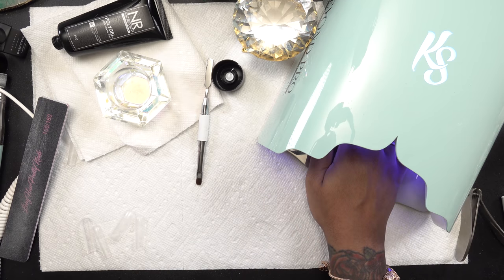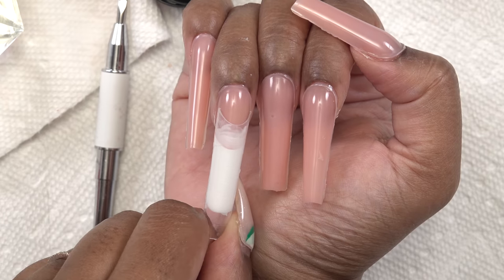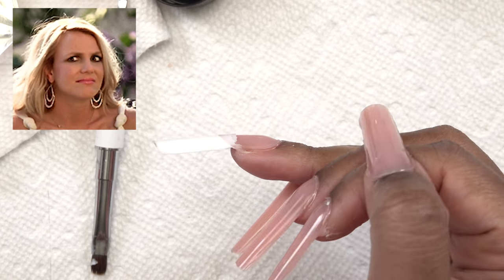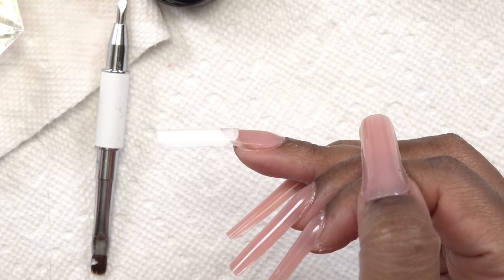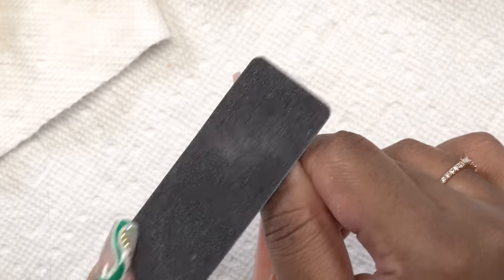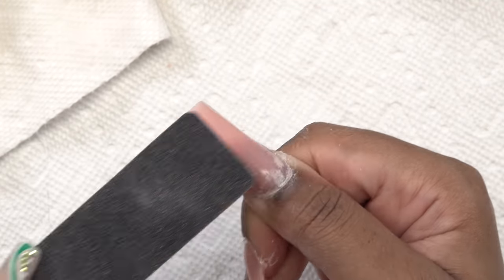I went ahead and cured that for 60 seconds and that is what it looks like — it looks pretty crazy, but I'm hoping once I file and shape it it's going to look better. So I'm going to go ahead and do my filing, shaping, and buffing.